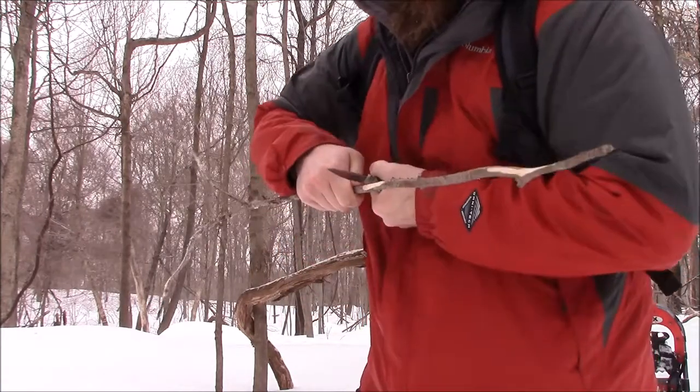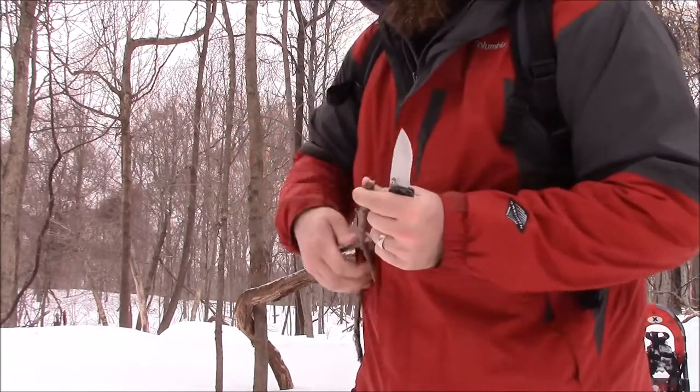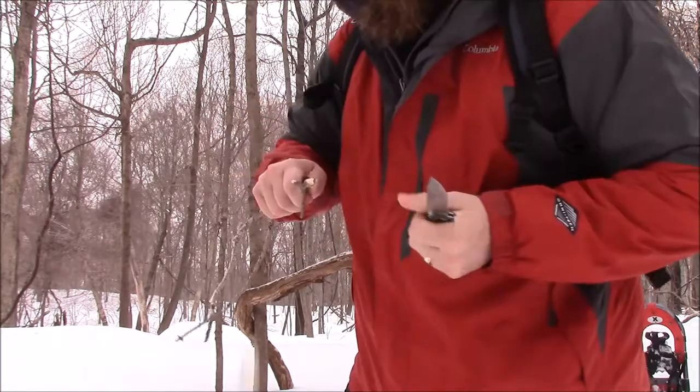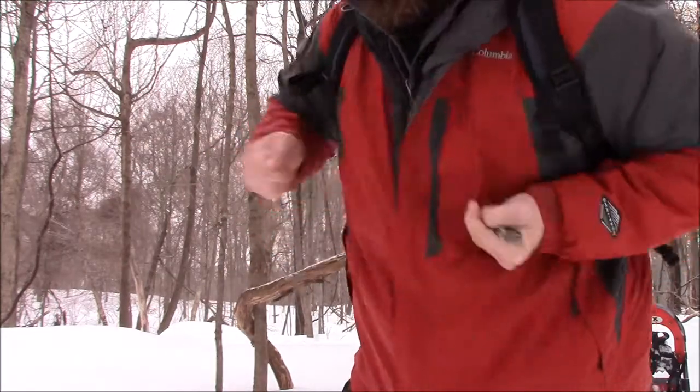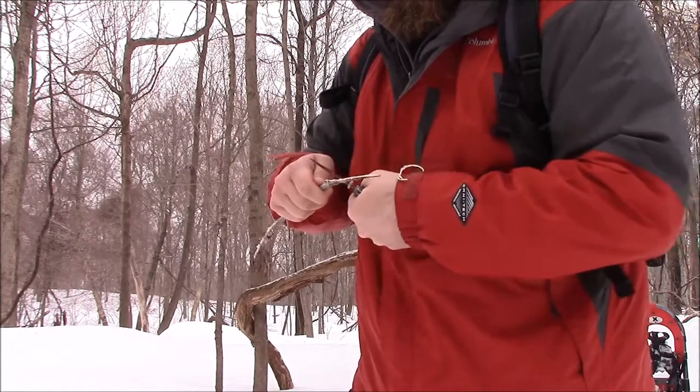This thing just rips through stuff — really good for making kindling. You can get some power in reverse grip and really rip this thing apart. It really just cuts through stuff nice and easy, and it's also good for fine work.